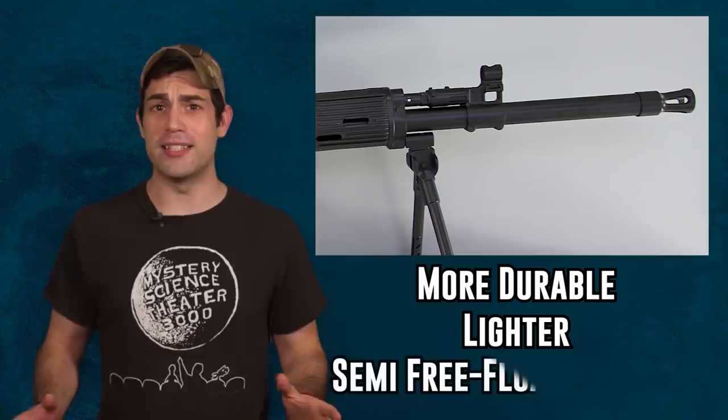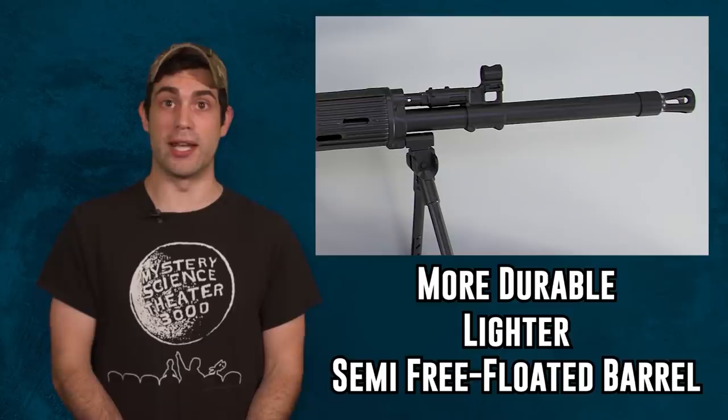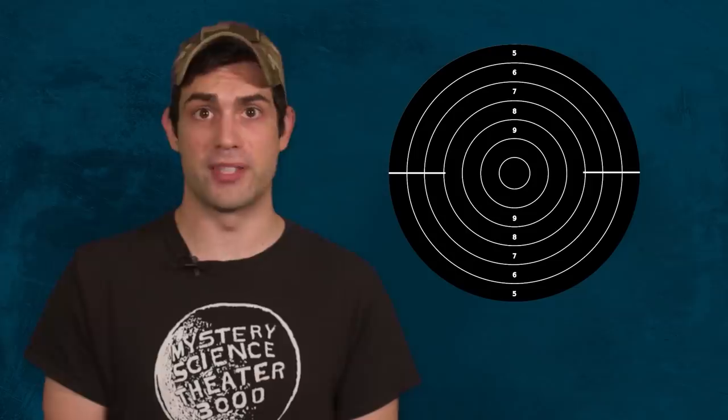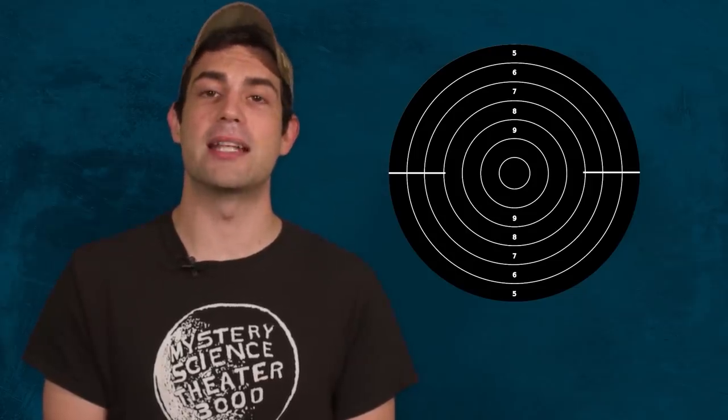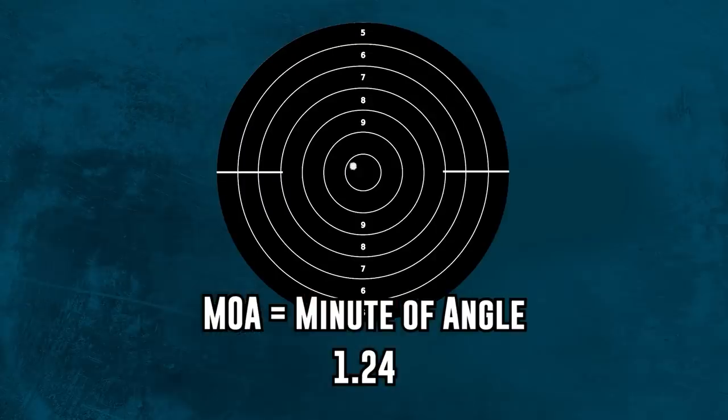The barrel of the rifle is semi-free floated, and this means that it's connected by a spring-loaded mechanism to the handguard. The handguard can move with the barrel when you fire it. The standard set by the Russian military is that it needs to have a minute of angle of 1.24, determined by shooting five groups at 300 meters.